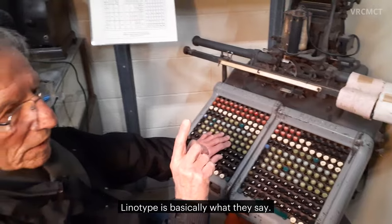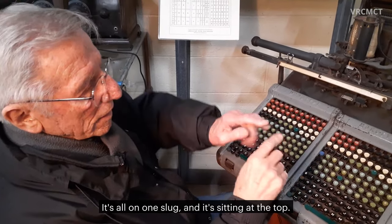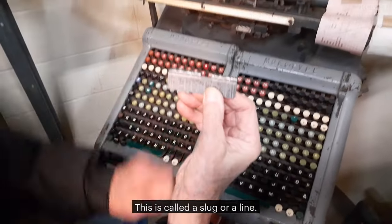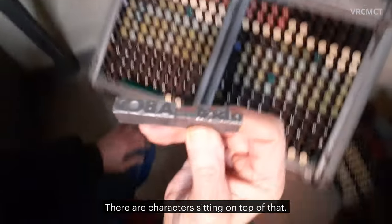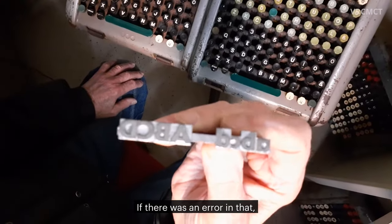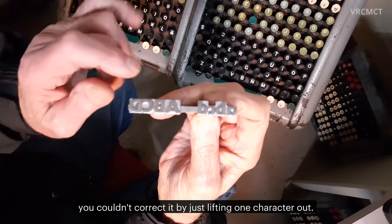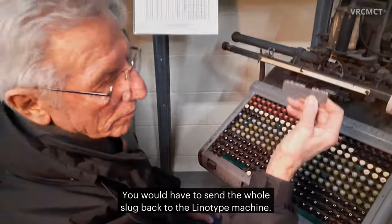Linotype is basically what they say — it's all on one slug, sitting at the top. This is called a slug or a line. There are characters sitting on top of that. If there was an error in that, you couldn't correct it by just lifting one character out. You would have to send the whole slug back to the linotype machine.